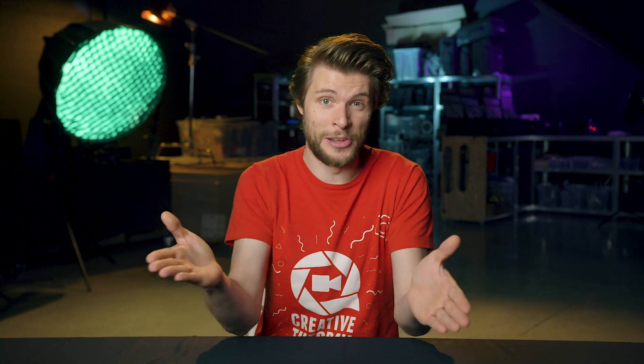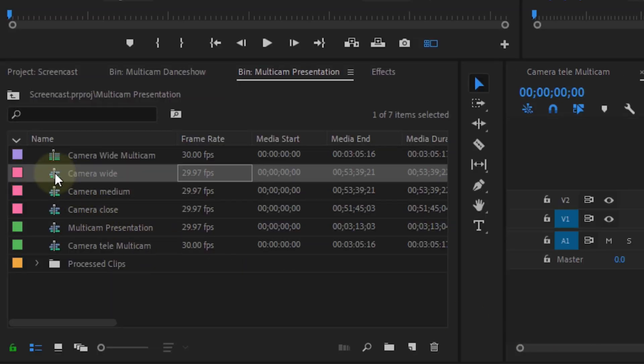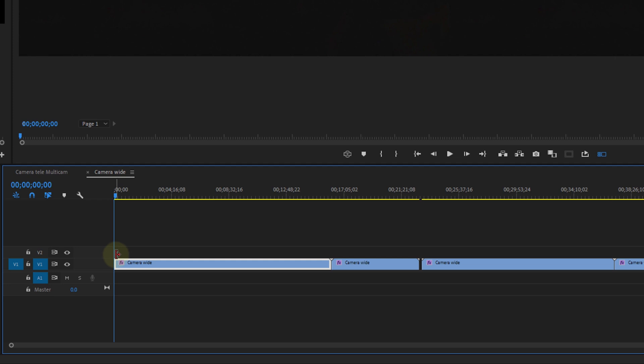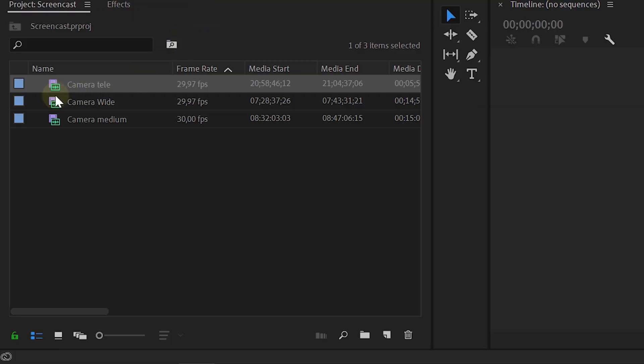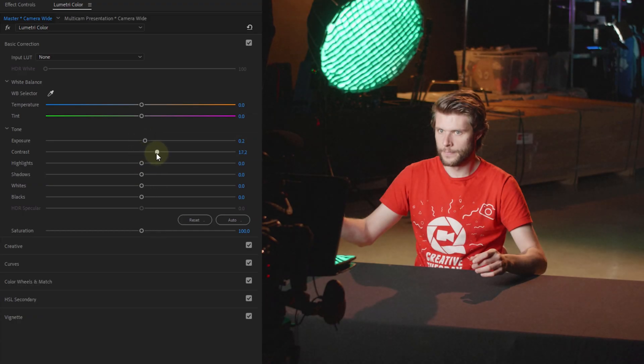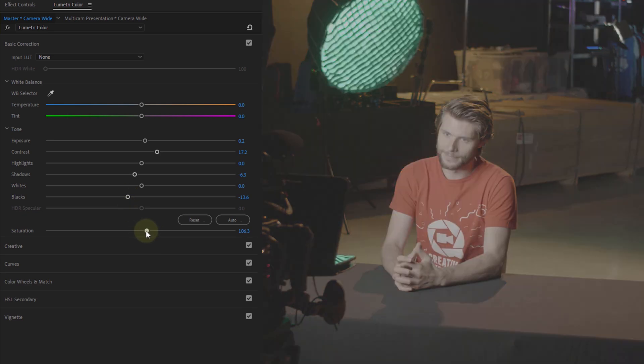The last trick involves color correction. Don't just color correct in your multi-camera sequence — instead, open the sequence in which your entire camera angle sits, place an adjustment layer on top, and do your color corrections on that. If you didn't create individual sequences, simply double-click on your clip in the project window and use Lumetri to color correct on the source clip. In your multi-camera project, you will see all the corrections you've done and can always go back to the source clips to make an adjustment.